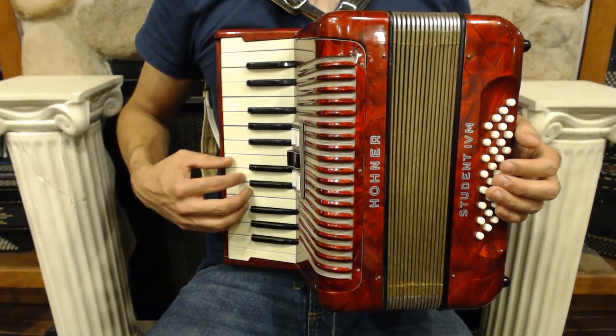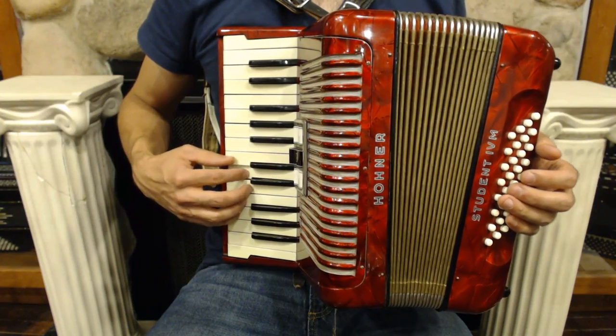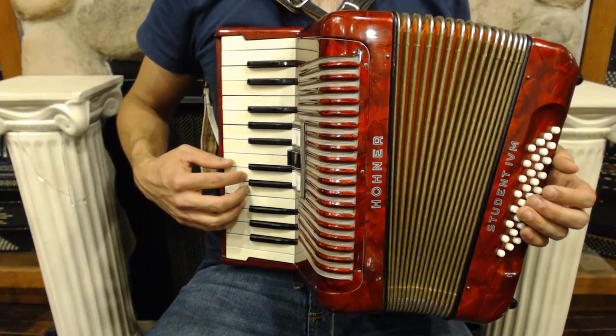That means that the third note of the scale, E, became E-flat. So instead of playing an E natural, I played an E-flat.